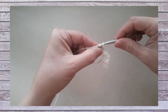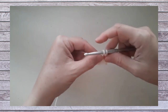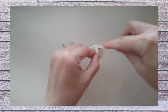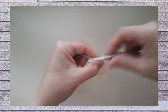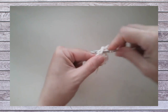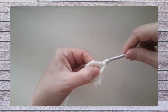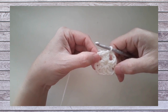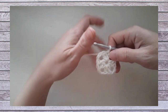Then we work chain two for a corner. We work two more double crochets into the ring. Another chain two for our second corner, two more double crochets, chain two for our third corner, two more double crochets. We finish up with a final chain two and a slip stitch in the top of that beginning chain two, which is also counted as a double crochet. So this is round one — four corners — very similar to how a granny square might begin, except we only have two double crochet groups rather than the typical three.